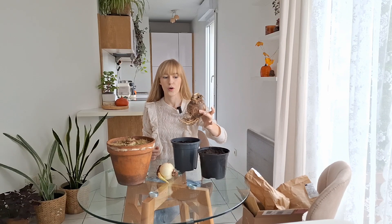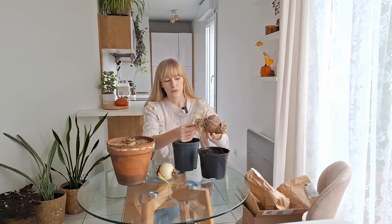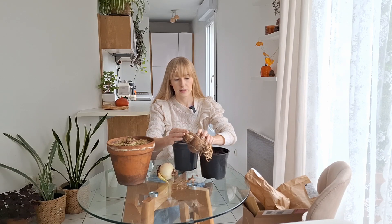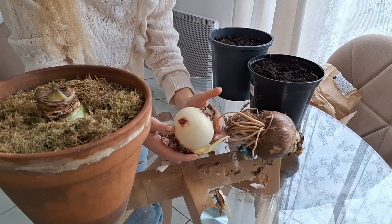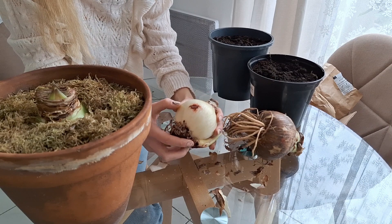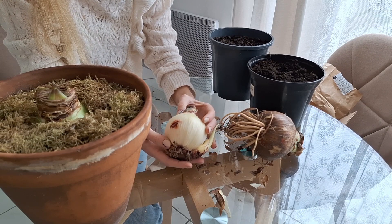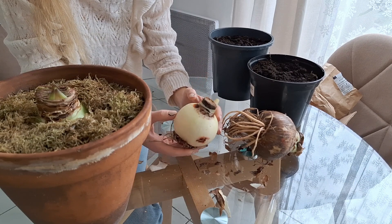When the amaryllis bulb arrives, I like to trim the roots a bit — at least remove all the dry or dead-looking ones. I also like to peel off that outer layer so the bulb is clean and I know there's no rot inside. Sometimes bulbs have red spots or red discoloration — this could mean the bulb has red blotch disease, but with amaryllis it's not unusual because when the bulb gets slightly damaged it produces red pigment. I wouldn't necessarily worry too much about it.